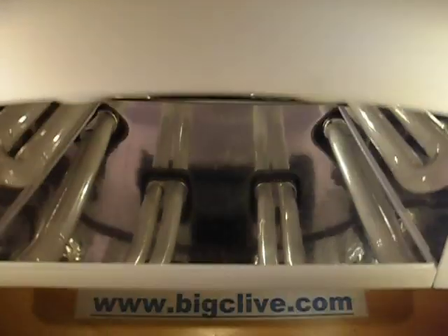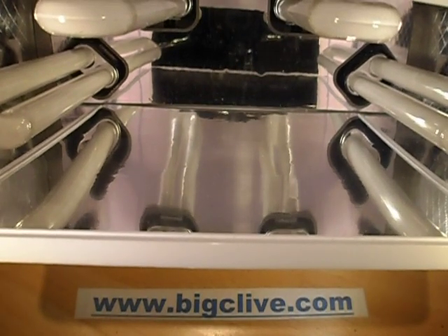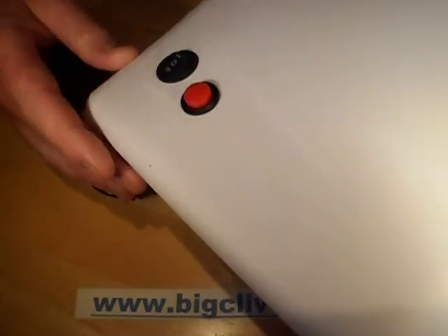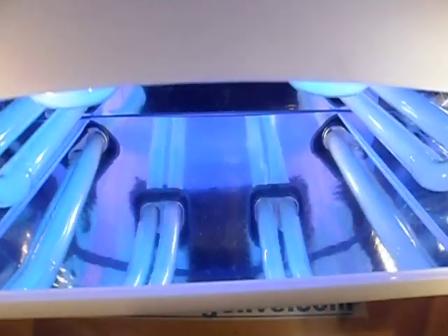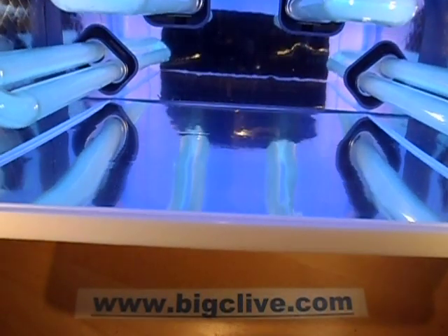This rather monstrous thing is another eBay special. It's an ultraviolet nail varnish curing device. As you can see inside, it's got four nine-watt ultraviolet tubes. On the case it's got a switch that can choose between continuous on, off, or timed. When you press the time button the tubes strike up and it runs for about two minutes before turning off, and that cures the nail varnish.